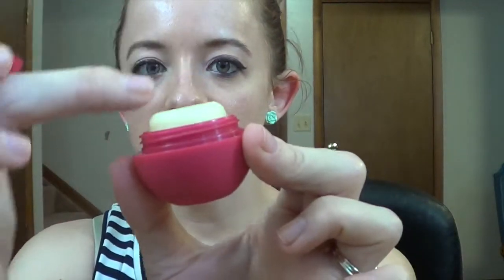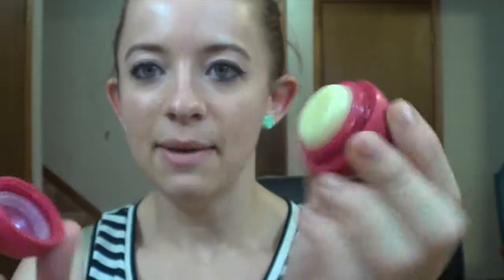I know a lot of people have tried the EOS lip balms. They look like this — let me get one that has more to it. So this is kind of what it looks like. Usually it's more domed and egg shaped.